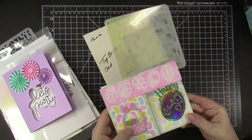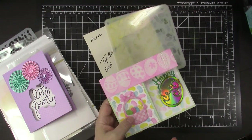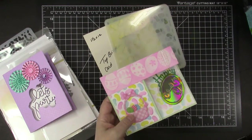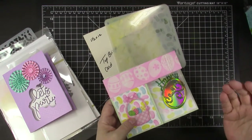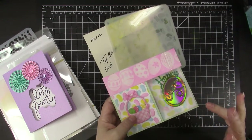In my description box there are links to the tutorials where I learned how to make most of the fun folds I am showing, as well as links to my blog posts with more details on the cards shown. If I showed how to make each one, this video would get very, very long. But I will share a template for most of the fun folds and you can pause and take notes if you wish.